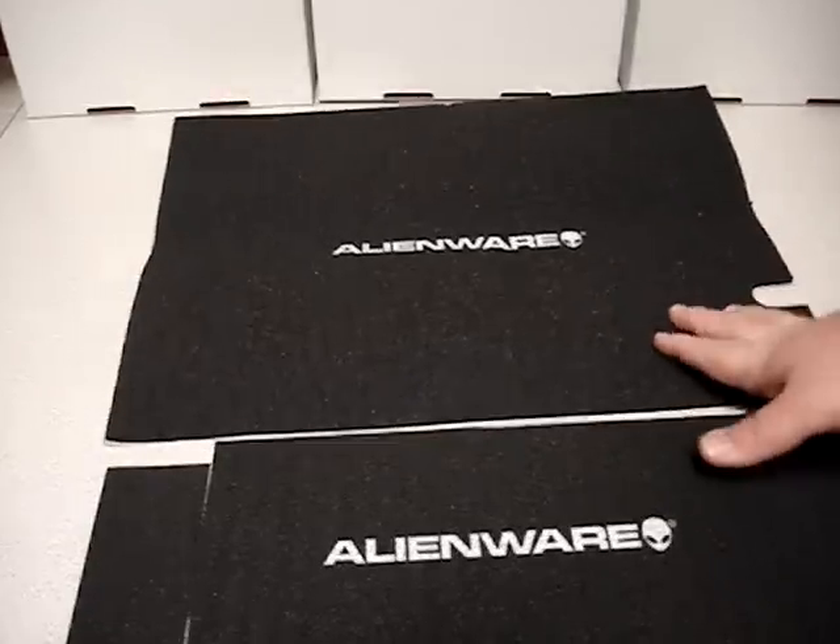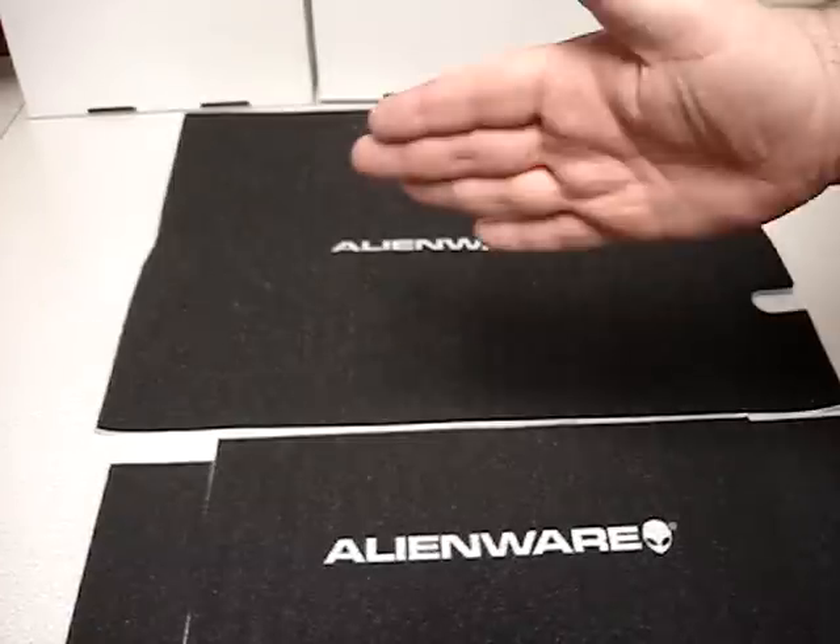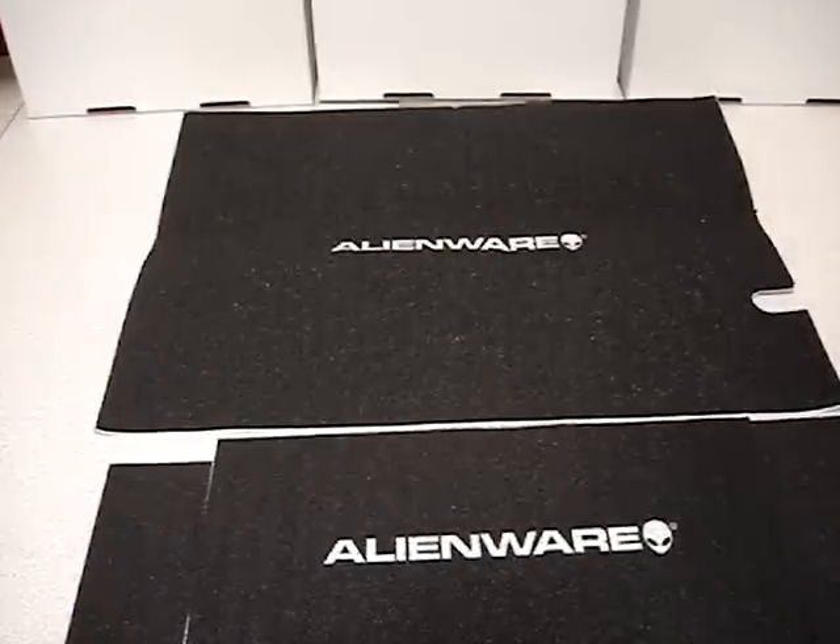I would suggest buying a pair because you have this big piece for one side of your case and one piece for the other side of the case. You'll find these online on eBay under CyberInfinity, or you can look it up at www.austincybershop.com.